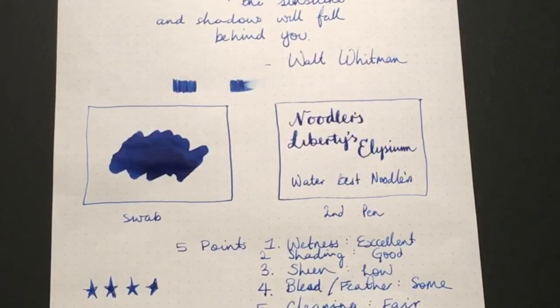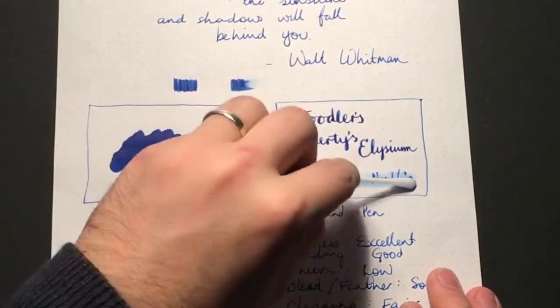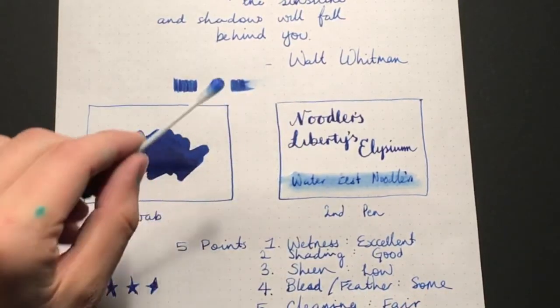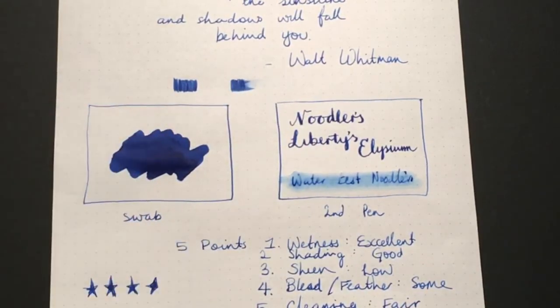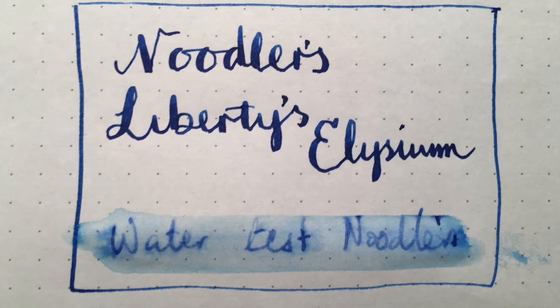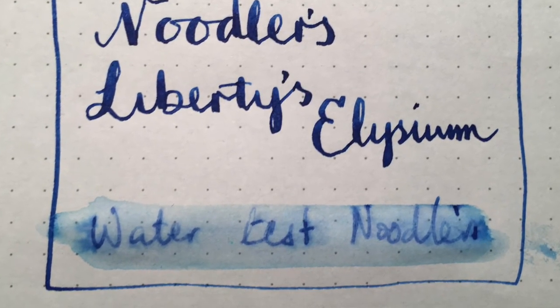Here is a wet cotton bud on the Noodler's ink, and as you can see, while it is staining the paper and taking some of the ink away, it's leaving plenty on the page — more than enough to be able to read the writing that was there. So there is a bulletproof quality to this ink which makes it really desirable.